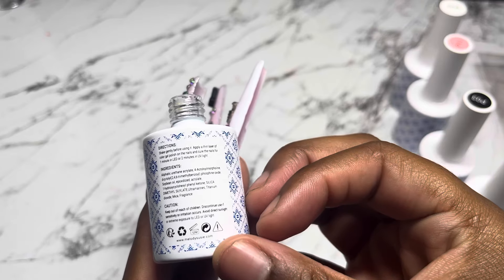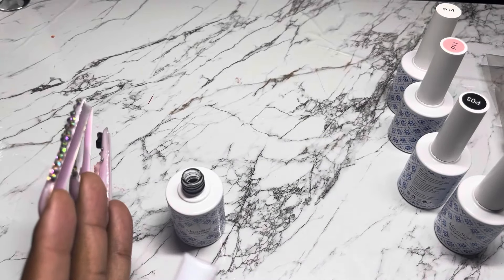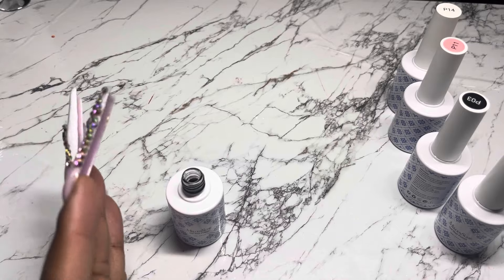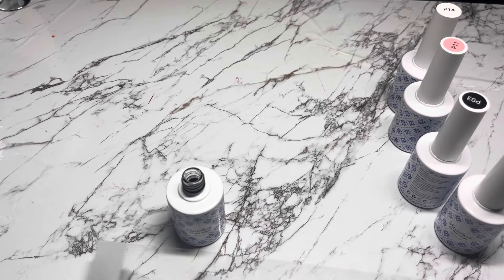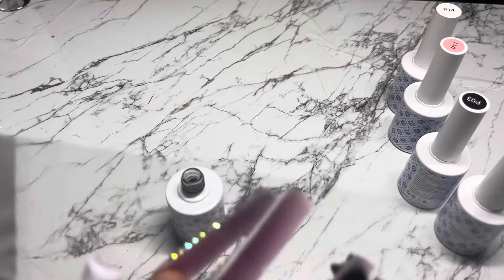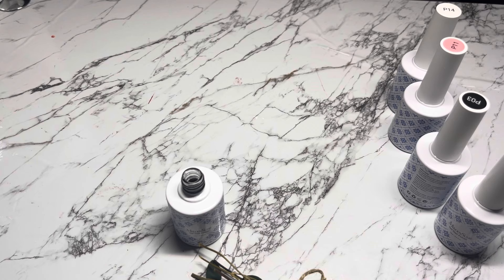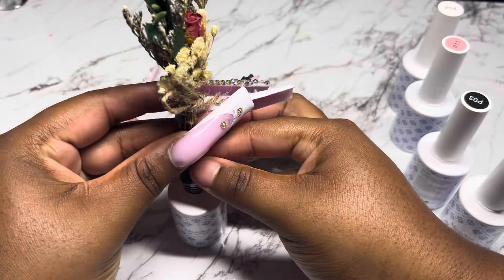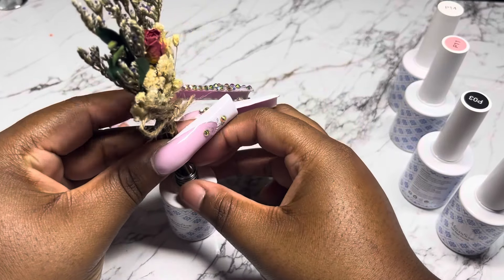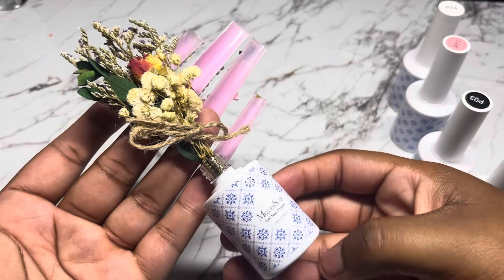Here's the little empty bottle that you put your dry flowers in. What I wish they would have done is on the back where it says directions, I wish they would have told you how to actually put the dry flowers inside the little vase — that would have been cute. You can also use this as a regular gel polish refill bottle; just find a top to match and boom. But I really wish they would have done something cute and fancy on the back to spice it up.